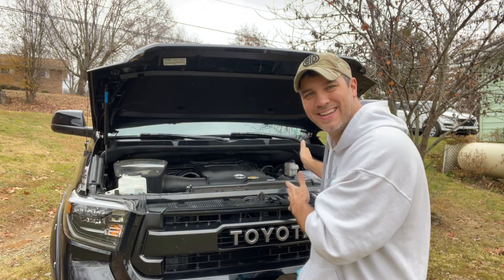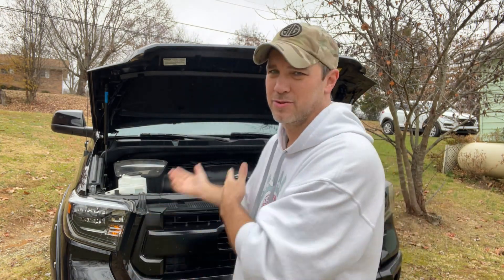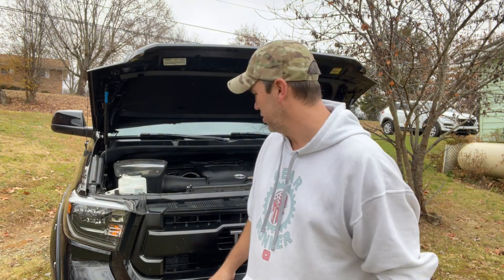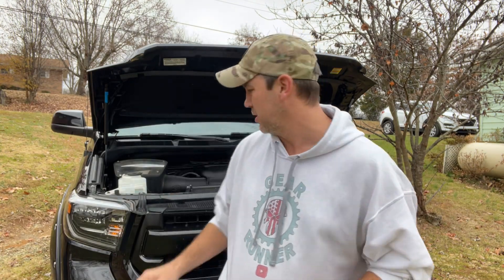What's going on everybody? So today I'm going to show you how to clean the terminals or the corrosion that may be on your battery, whether it's on a Tundra or whatever vehicle you own. I'm kind of embarrassed to even show you this because I've not really checked this out until the other day and I was like, that is a lot of corrosion. So what I did was I went to Advance Auto Parts and just bought this DieHard battery cleaner.